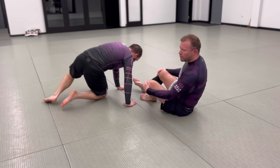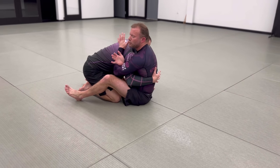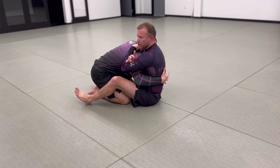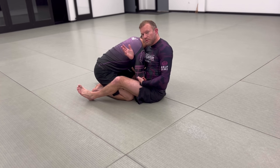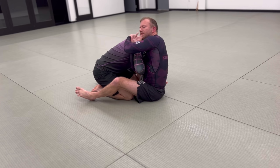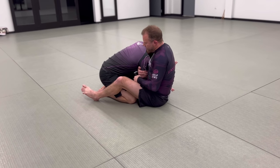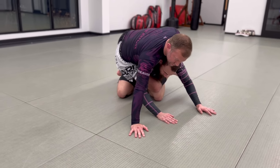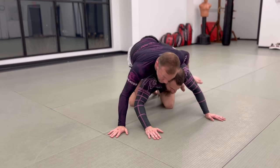Another option comes from a different reaction. That first sweep is predicated on him not giving you much — just staying and hugging back. But sometimes he'll feel his arm trapped and try to weave his arm back inside, which gives him a little freedom. When I feel that, I slide the inside hand down to the back of his tricep, drag, open the space, and then reach around to post and seal that space — that's the arm drag.